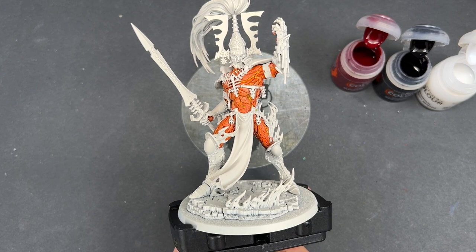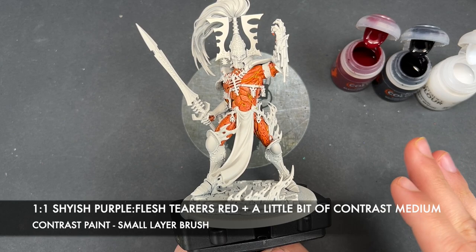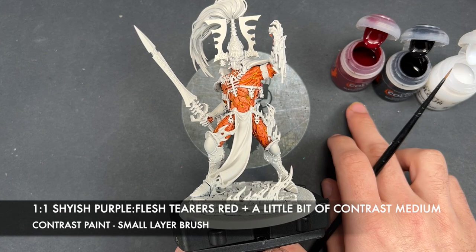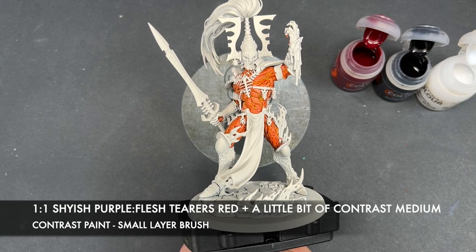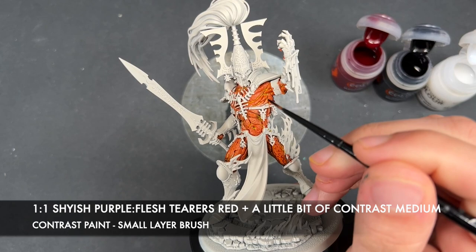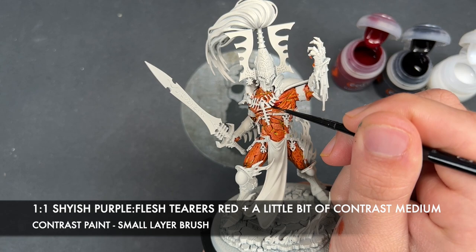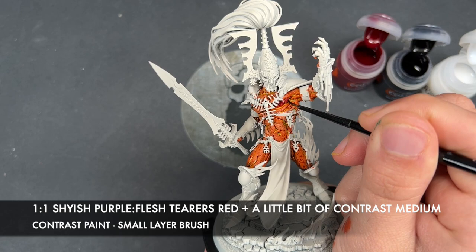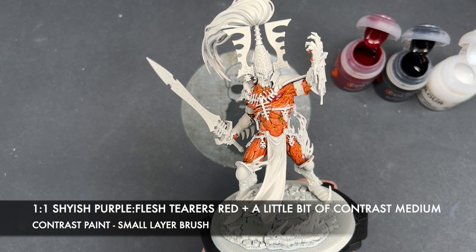The color we're going to be using is a roughly one-to-one mix of Flesh Terrors Red and Shyish Purple. I've taken three brushfuls of Flesh Terrors Red, three brushfuls of Shyish Purple, and then just a little bit of contrast medium as well — so it's technically a three-to-three-to-one. We're going to grab this on our brush and paint it over the top of the flats of all of his muscles. The more of them you paint, the better it'll look.